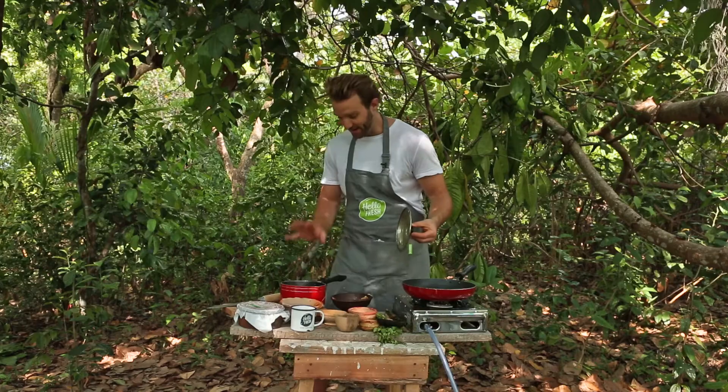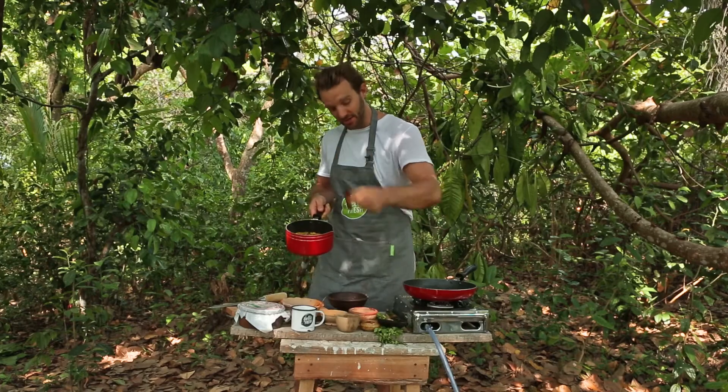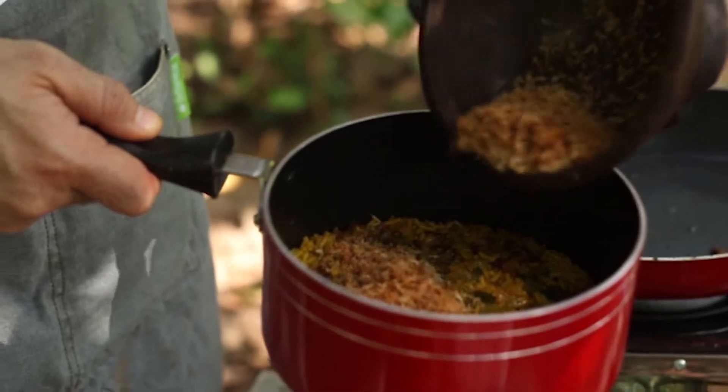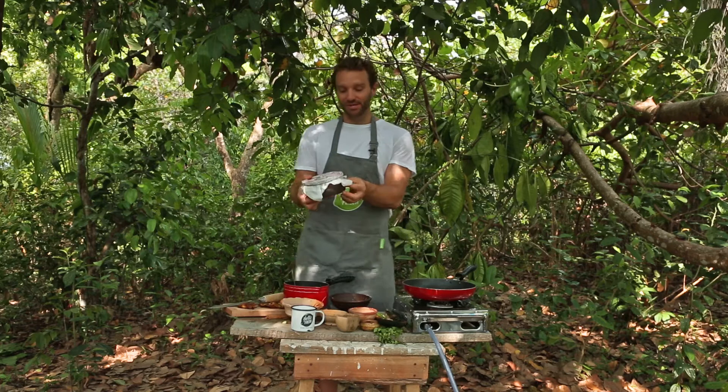Take the lid off the pan — it looks absolutely perfect, check it out. I'm just going to take that cinnamon stick out because you don't need that in the final dish, and then I'm going to add in half of the desiccated coconut, stir it all together, and then make my coconut yogurt dressing.